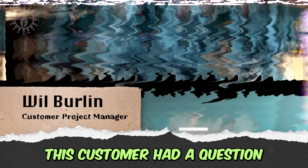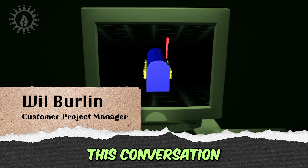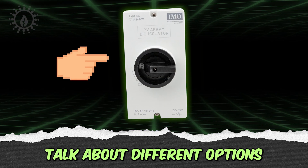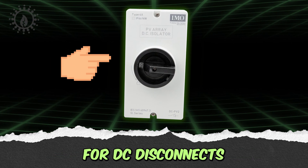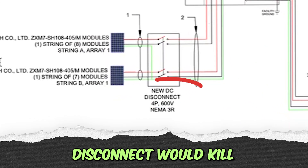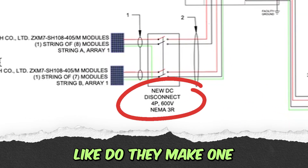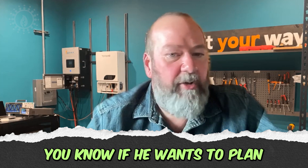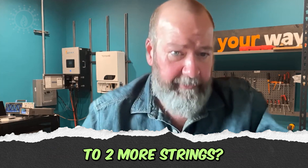This customer had a question. What I'm hoping to do in this conversation is figure out where to find these DC disconnects and talk about different options for DC disconnects. This one has two strings, so a four-pole disconnect would kill both strings. How big can we get? Do they make one that will kill four strings, if he wants to plan for the future of adding up to two more strings?